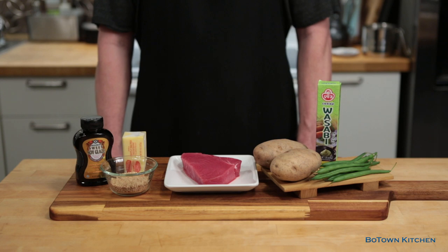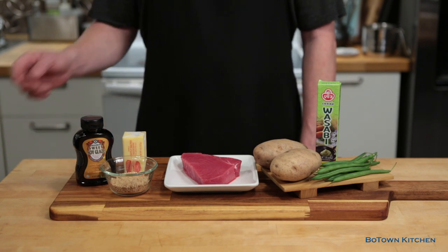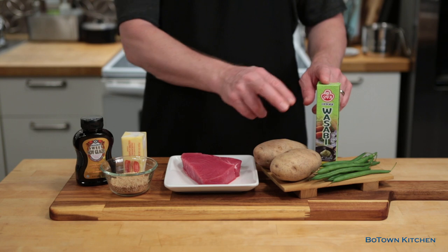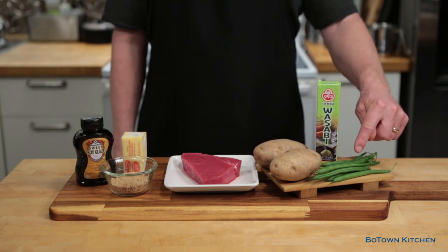Yes please! And it was amazing. I've been thinking about this dish lately so today I'm going to try to make it myself. And I did call him yesterday for some final notes. So we got the sesame seeds that will go on the tuna steak, then we get some wasabi mashed potatoes, and then we're going to make some green beans on the side.